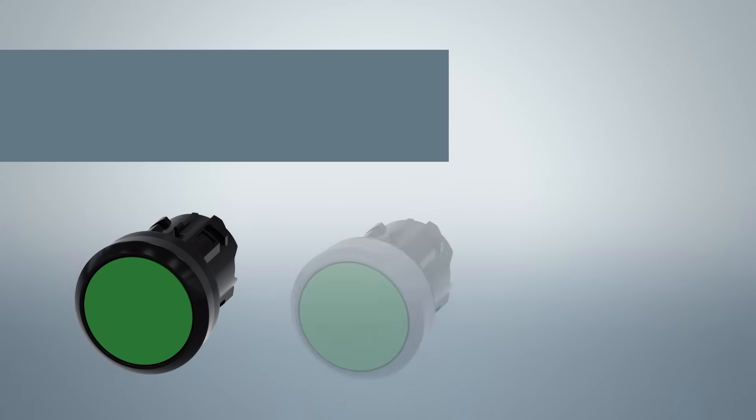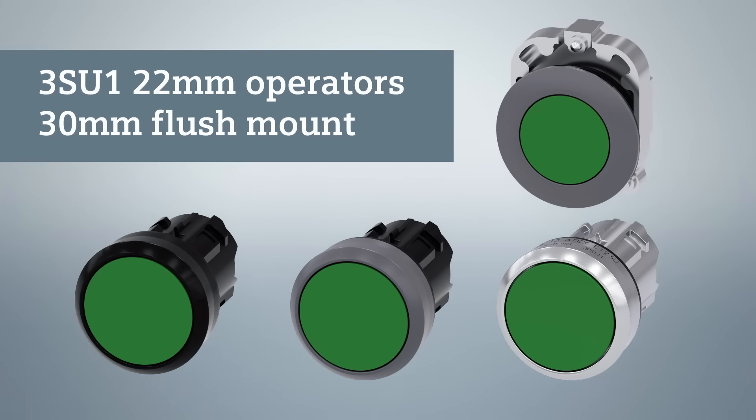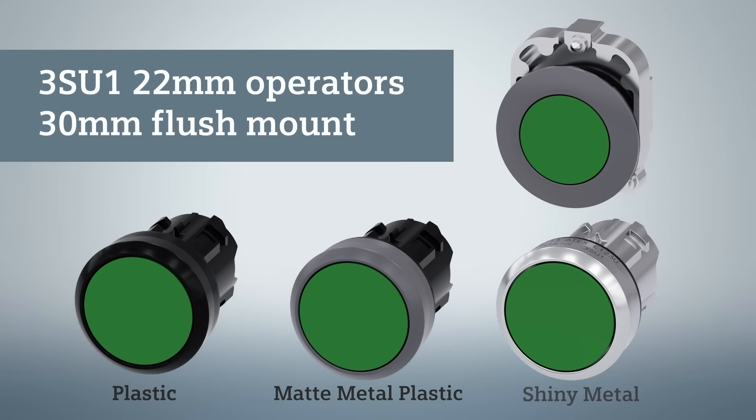We offer three different 3SU1 22 millimeter operator designs as well as a 30 millimeter flush design to meet virtually all of your application needs. It does not matter whether you are using our all plastic operator, metal plastic operator, or our shiny metal operator — they all follow the same basic installation rules.